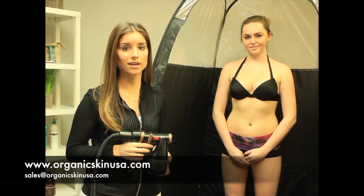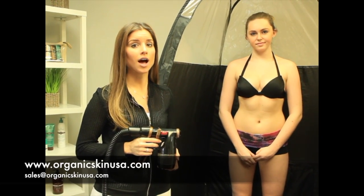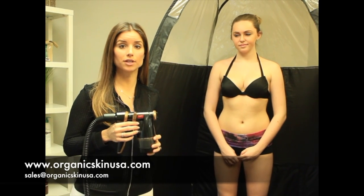In this spray tan demonstration, we're going to be spraying Savannah in our beautiful certified organic Eco Tan Rich Honey Solution. With this technique, you'll be able to use either our Rich Honey or our two solution, but for this demonstration we will use Rich Honey for the skin tone of Savannah, and also because it has a darker bronzer in it so you'll be able to see it in the video. If you've seen our other videos, we did demonstrate how to make sure your gun is properly tuned so that you have a perfect, even tan.